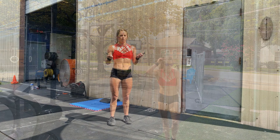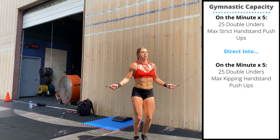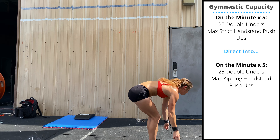Tuesday's gymnastic capacity accessory will be on the minute for 10 minutes: 25 double-unders — pick a number you can complete in about 15 to 20 seconds — followed by a single set of unbroken handstand push-ups.